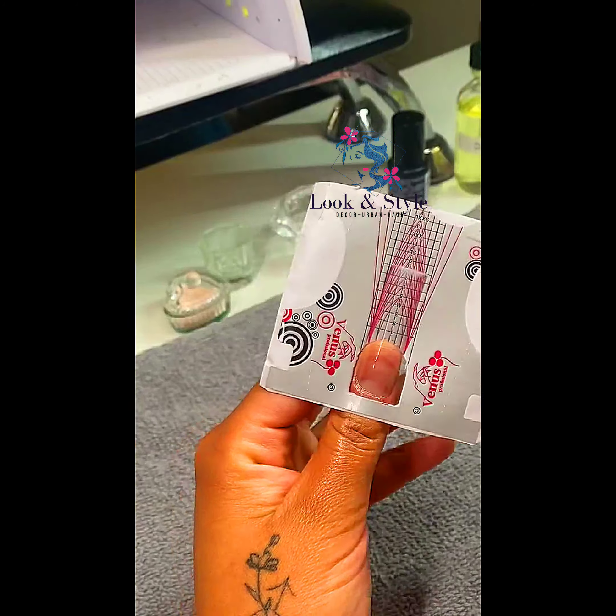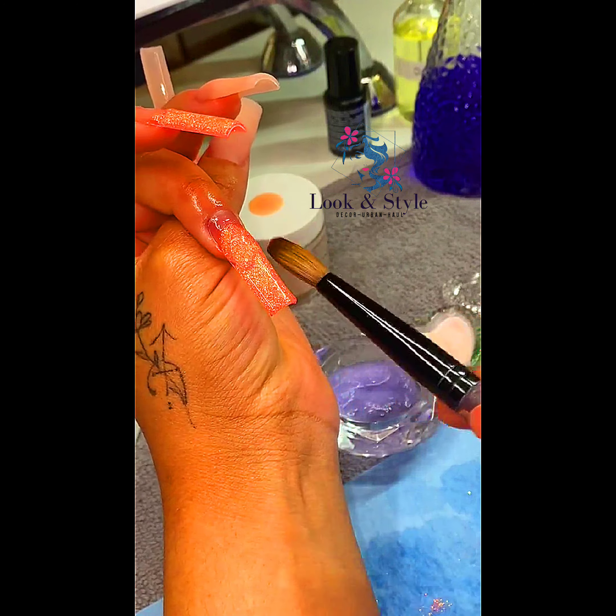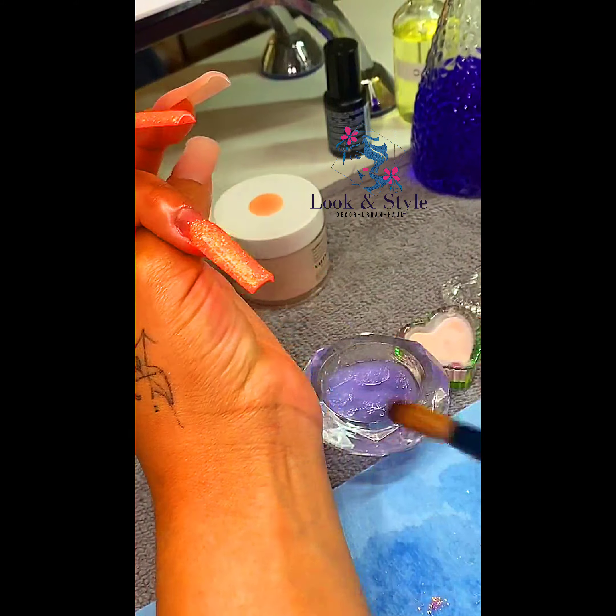Right here I am just going in with my least favorite top coat and I'm applying it to my nail beds. I did do it twice but I didn't do the second time on camera. I would suggest using your least favorite top coat just so you don't get oil in your favorites or the ones that you do like.